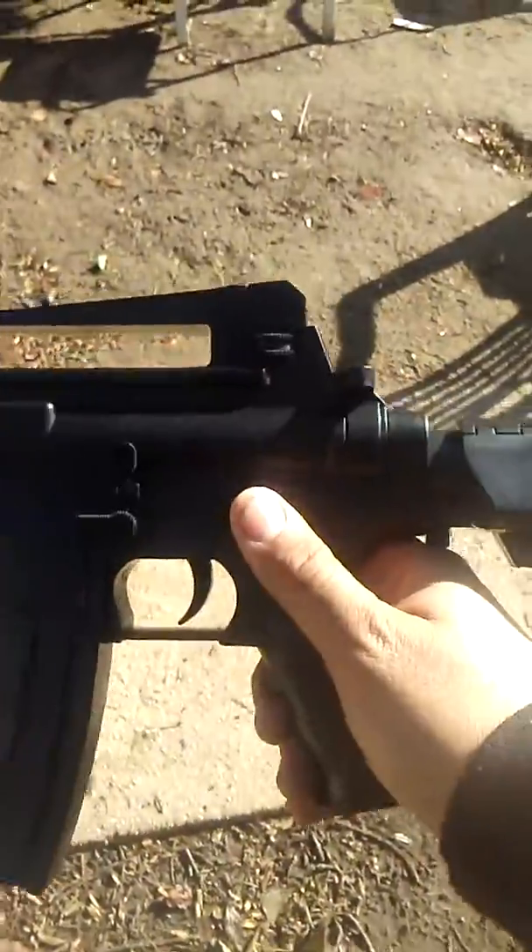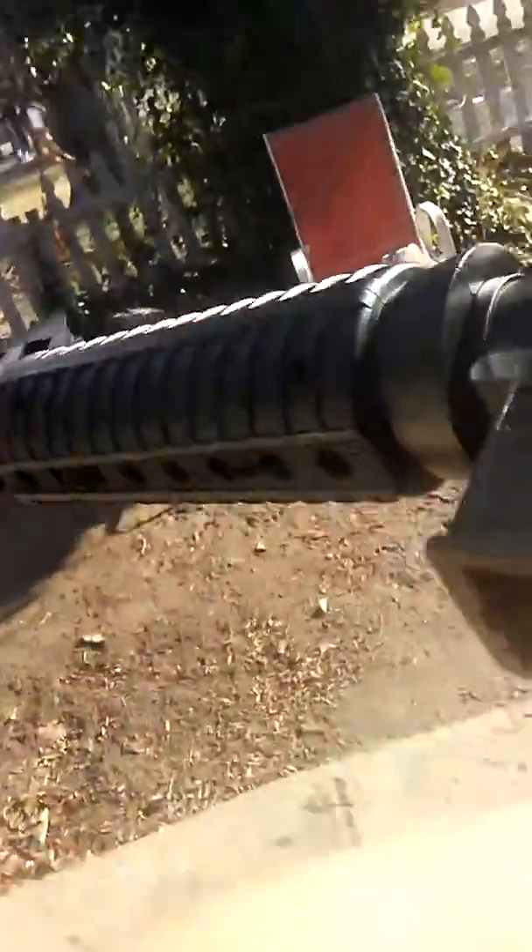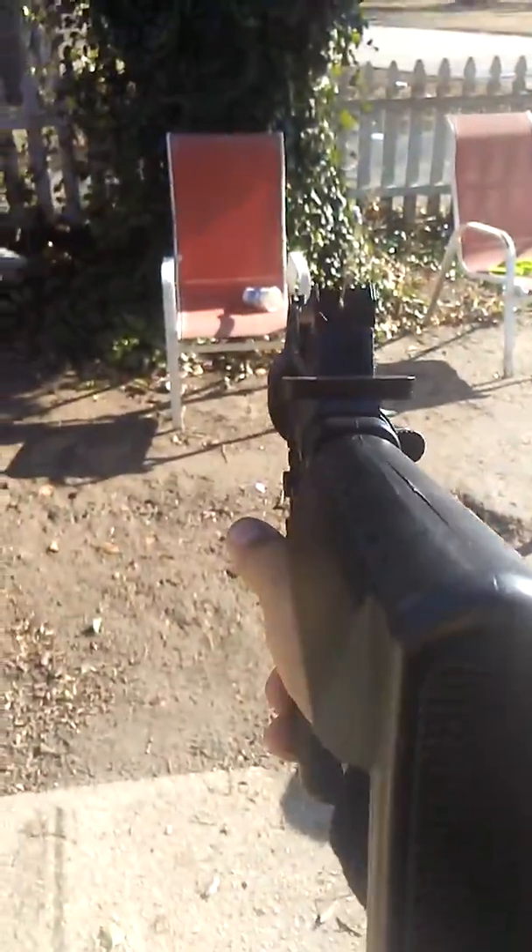This is my M16 shooting test. I'm out of ammo of course. I've been out here trying to shoot this thing and I keep accidentally hitting the wrong button. Alright, we're loaded — let's shoot it.